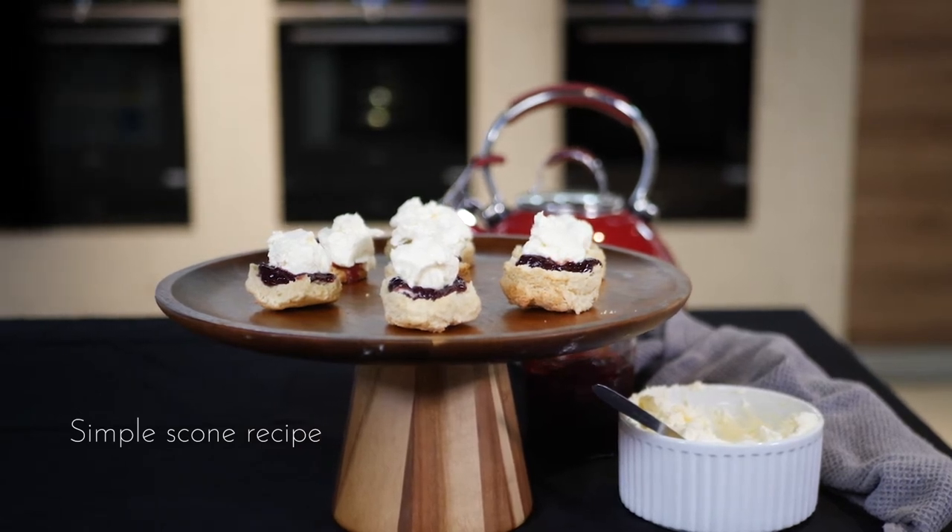All of these ingredients you probably have in your pantry already. It's a great activity for you and the kids to get involved with in the school holidays or if you're stuck at home.